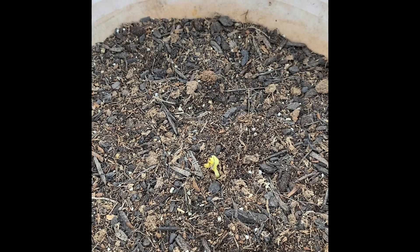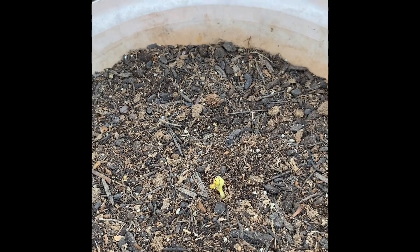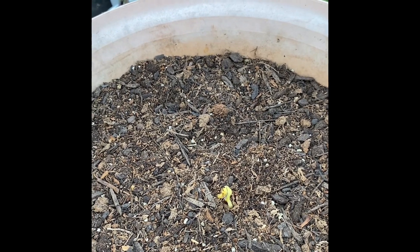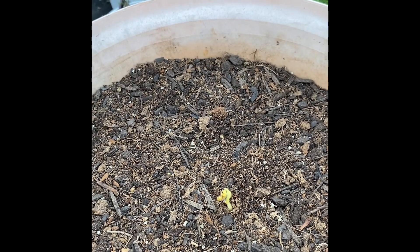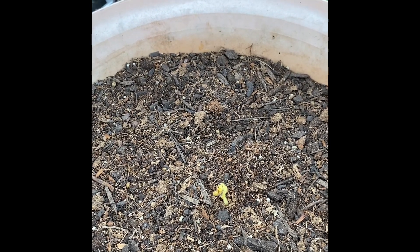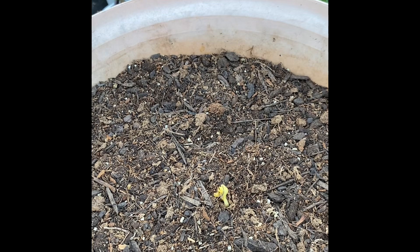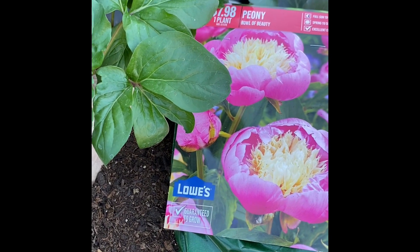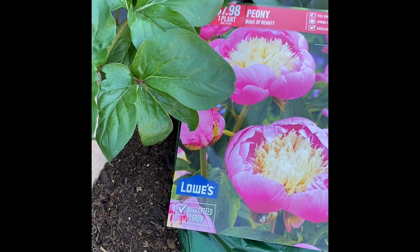I'm not going to use mulch, because it would push the crown more than one and a half inches deep. Peonies rarely flower in the first year after planting.